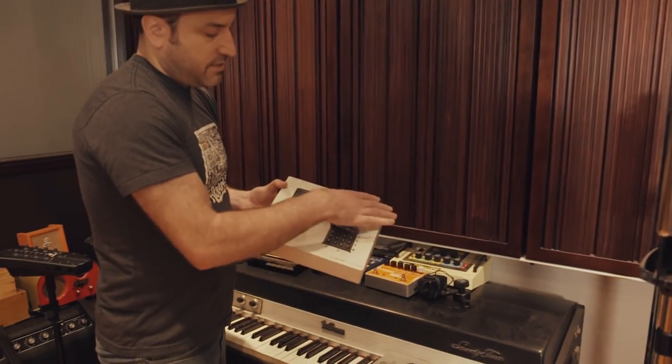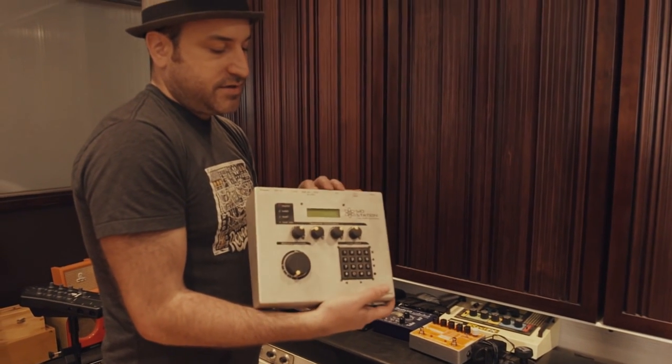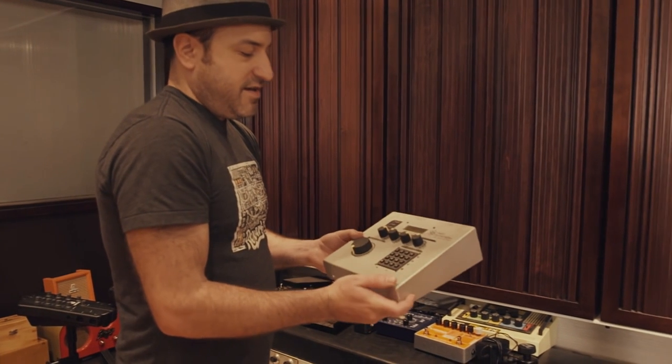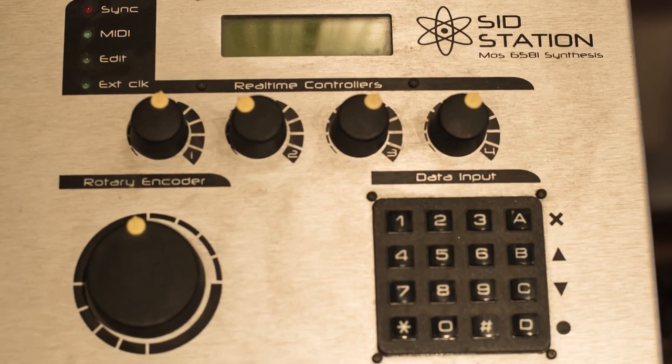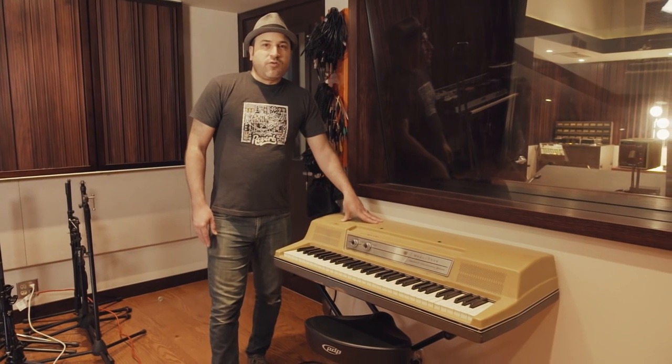This is a really kind of rare synth now — it's called the SID Station, made by Elektron. Inside it actually has the sound chip from a Commodore 64, so it makes these crazy old computer sounds.